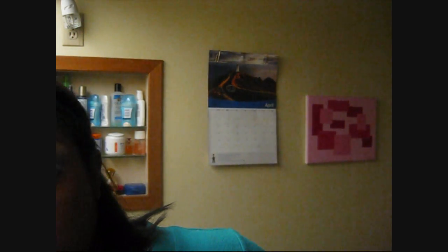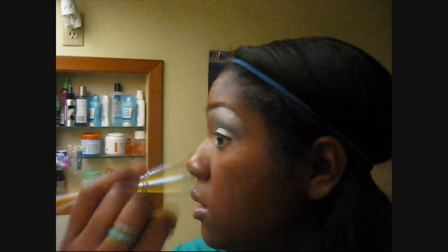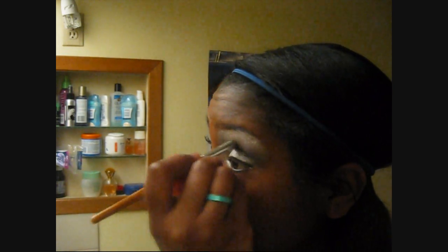So now you've got the eyeshadow. And that looks relatively even. Use a little bit more blending. So I just add a little bit more black on the brush and I continue to blend, because you want it to look smoky-ish.